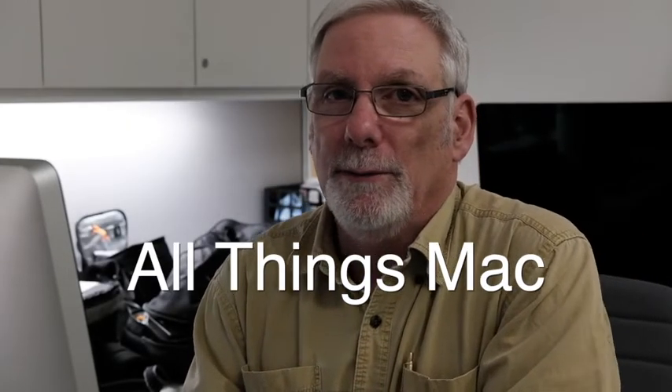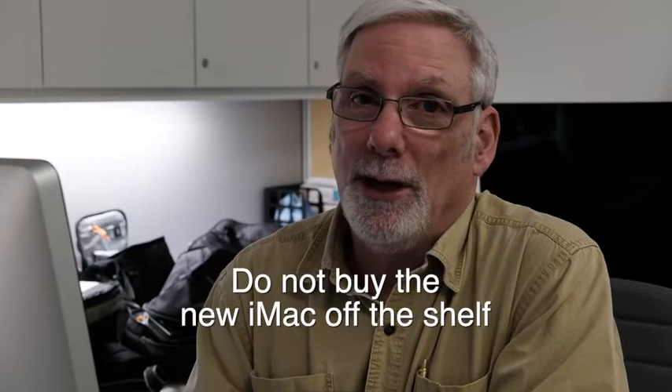Welcome to All Things Mac, I'm your host Jim Fair. Today, another video about the new iMac — I deleted the first two because I was a little slow getting to the point, and I watched a video over on Camera Conspiracies that made me embarrassed about those two videos.